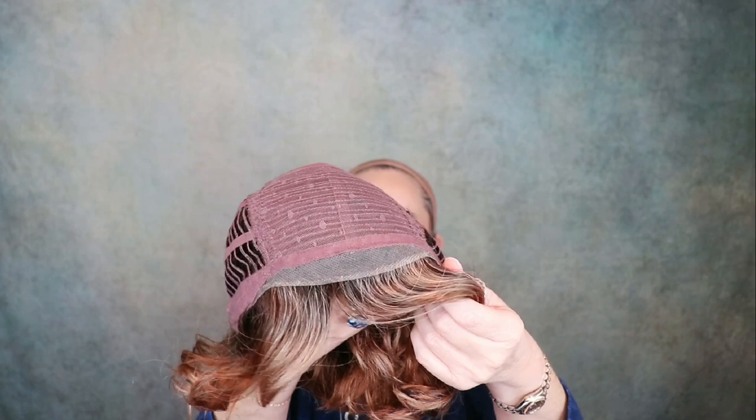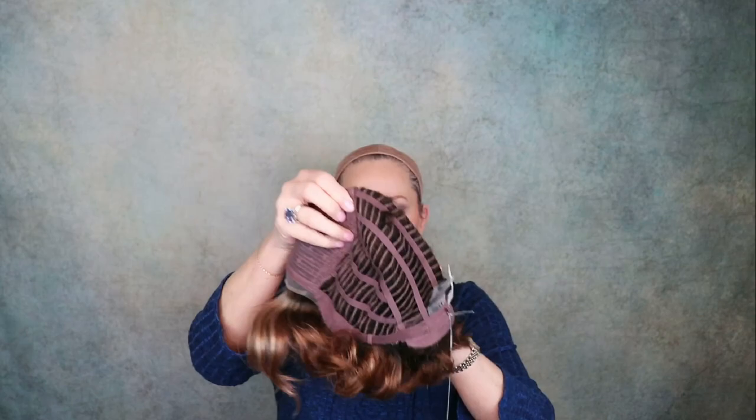It has a lace front and it's open wefted. It has closed ear tabs with stays and an extended felt nape.